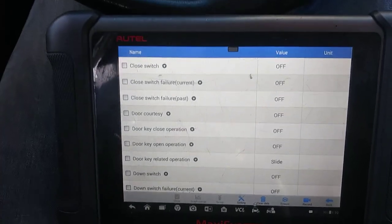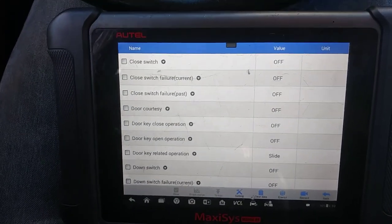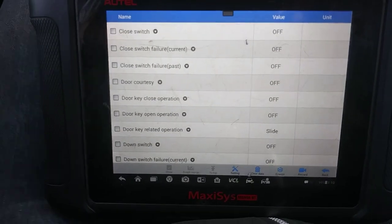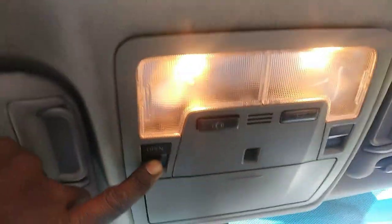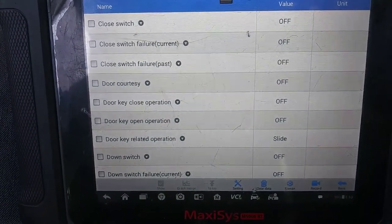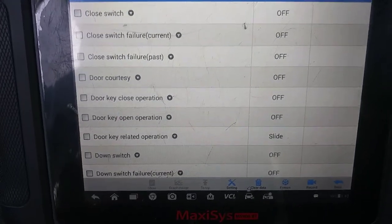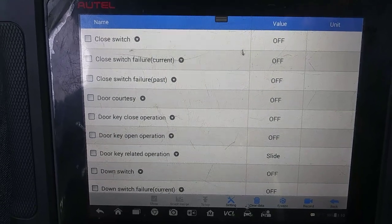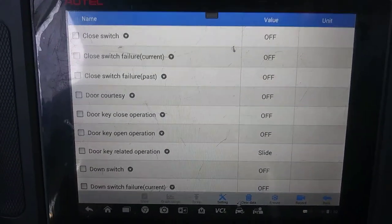I did not read the theory of operation on this, so bear with me. We're going to do something really basic — I'm going to go through the switch here, push the on and off button, and see if it reflects inside the PID data. I'm pushing the close button and the close PID is at the top there, and it is reflecting.